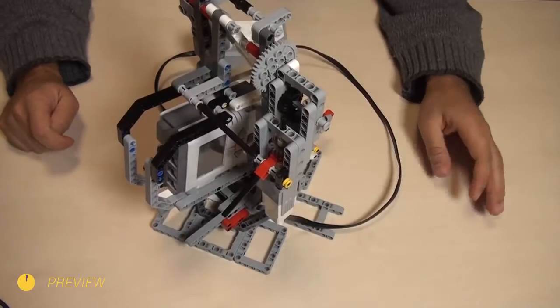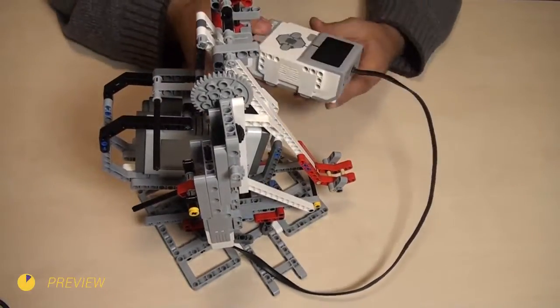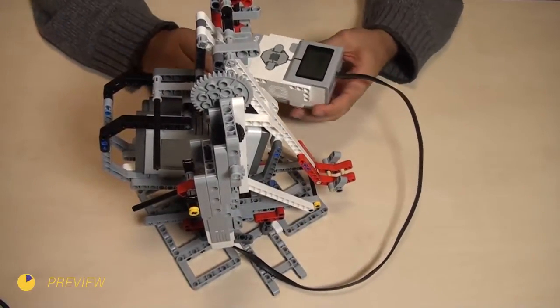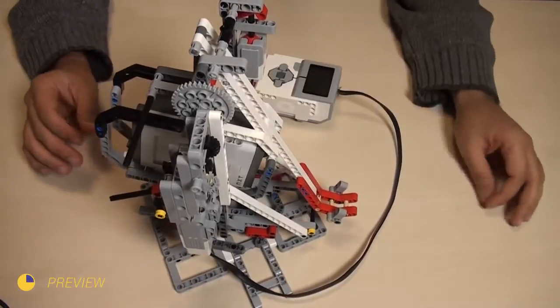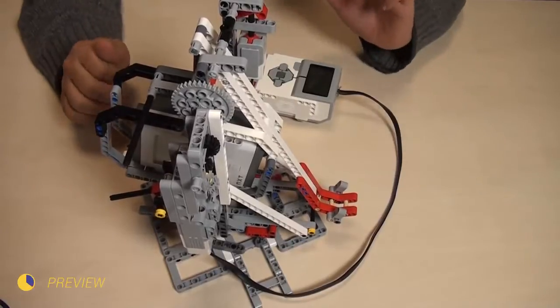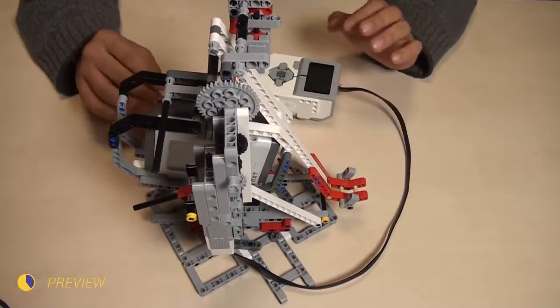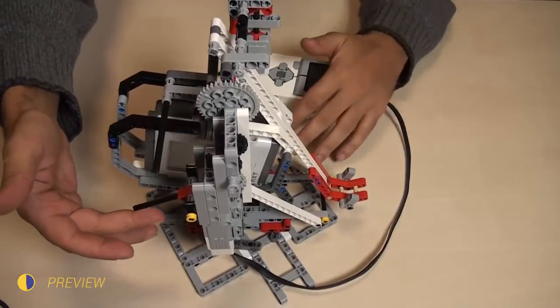In the 4th episode of the series on how you can build your own catapult, we'll use an EV3 MindStorm set and the motor and touch sensor from the set. In the previous episode we did the same thing with the NXT construction, so check it out. By the end of the lesson we'll have a completely automatic catapult that can fire like this.